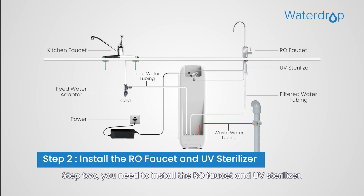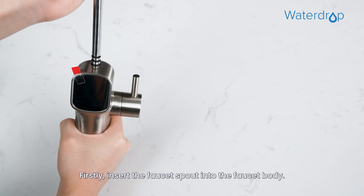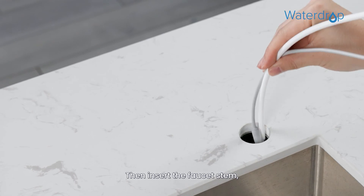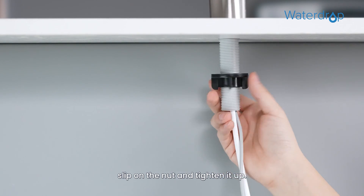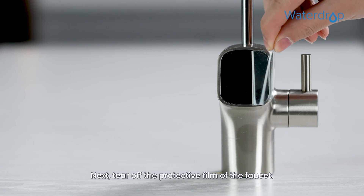Step 2: Install the RO faucet and UV sterilizer. First, insert the faucet spout into the faucet body. Then insert the faucet stem, power cord, and filtered water tubing into the hole on the countertop. Under the sink, slip on the nut and tighten it up. Next, tear off the protective film of the faucet.